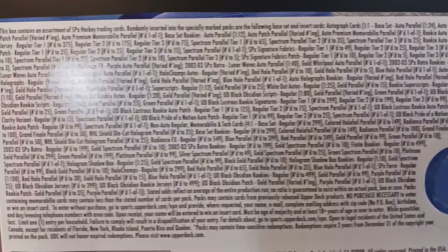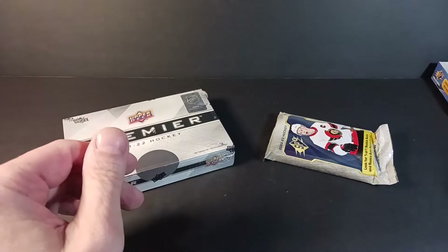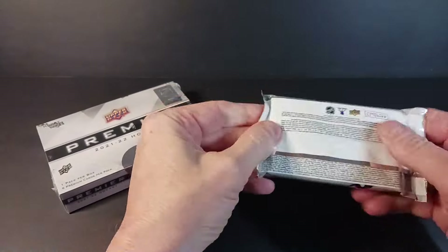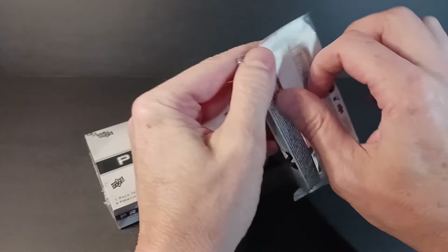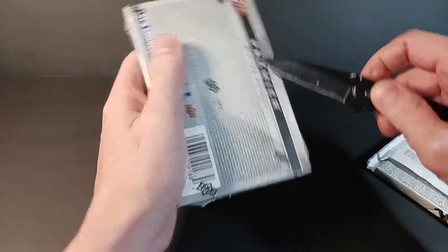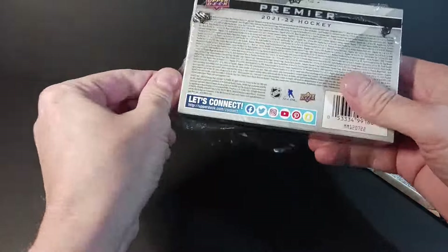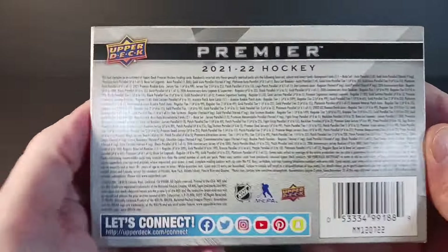SPX is actually two products in one — it's Black and SPX. I've finally seen a Black autographed card and I prefer them as they are hard-signed cards. Let's just rip both boxes while I'm in that mode — I'll put my knife and sharp object back in a safe spot.